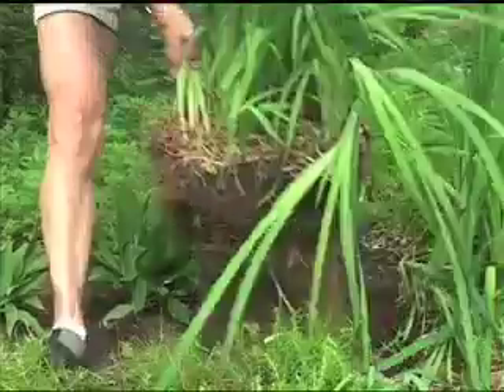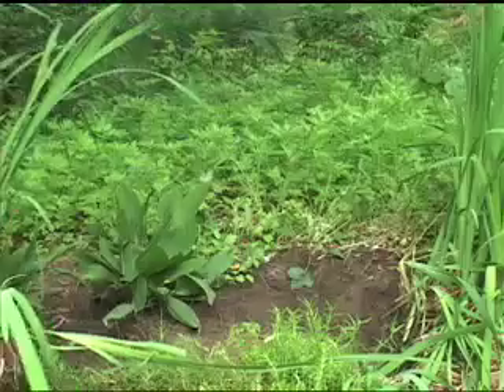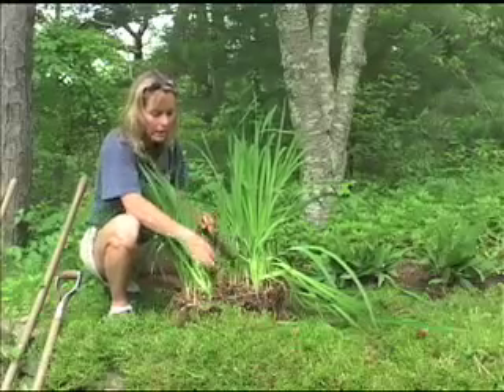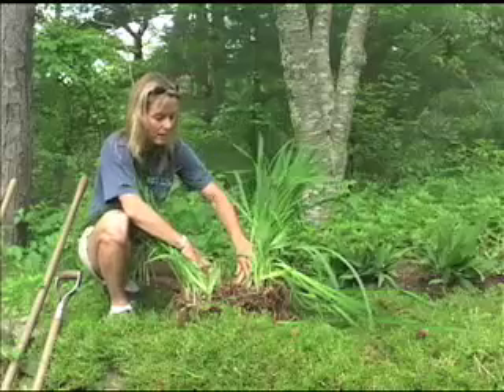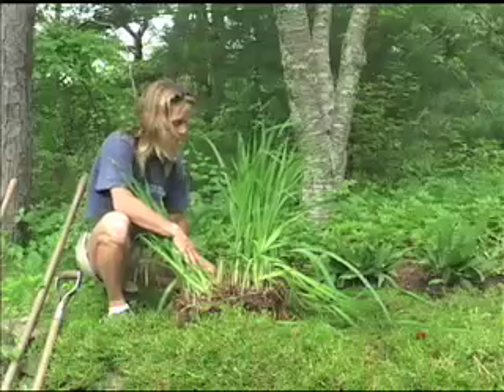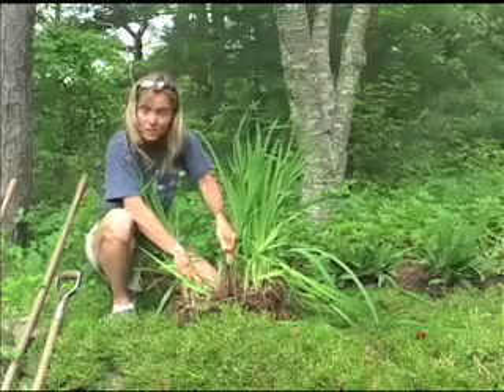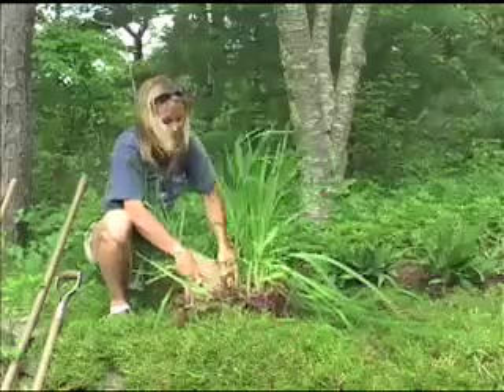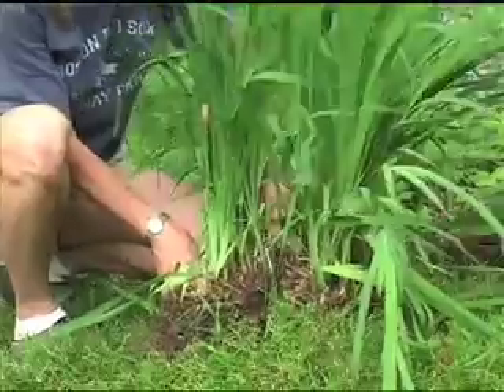Bring this plant out. Now we have the iris out of the hole, and I've just separated it into roughly two equal parts. I'm going to take my sharp hand saw and cut it right down the middle.